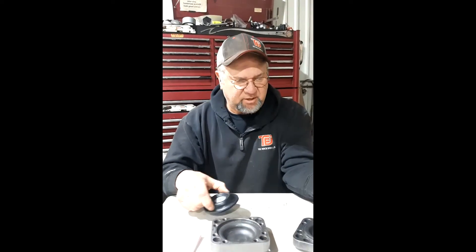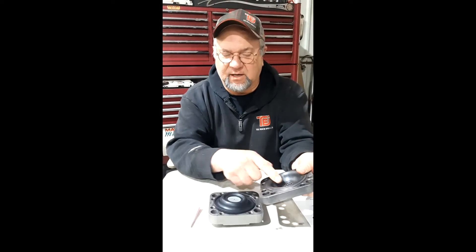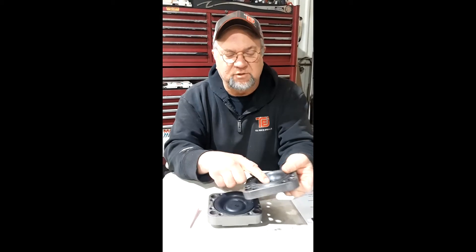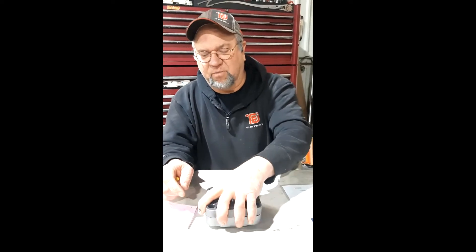When you put the accumulator together, you've got to have the diaphragm in correctly. The steel disc goes up against the screen. If you put it the other way, when the rubber comes up against the screen, it's just going to eat it. So the steel disc goes towards the screen, and then it gets mounted and bolted together.